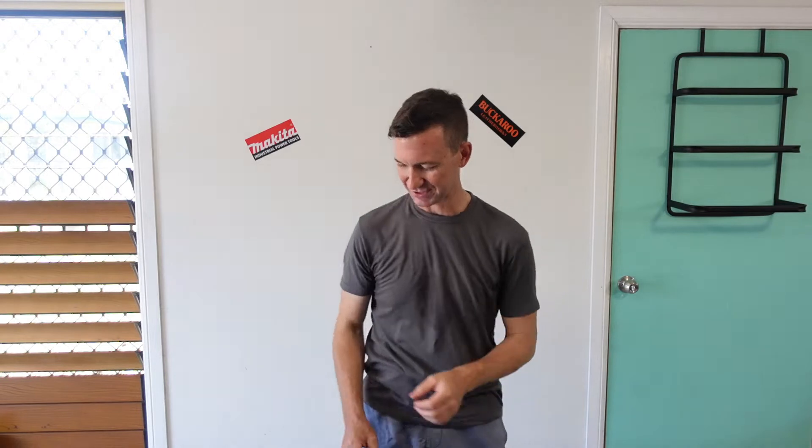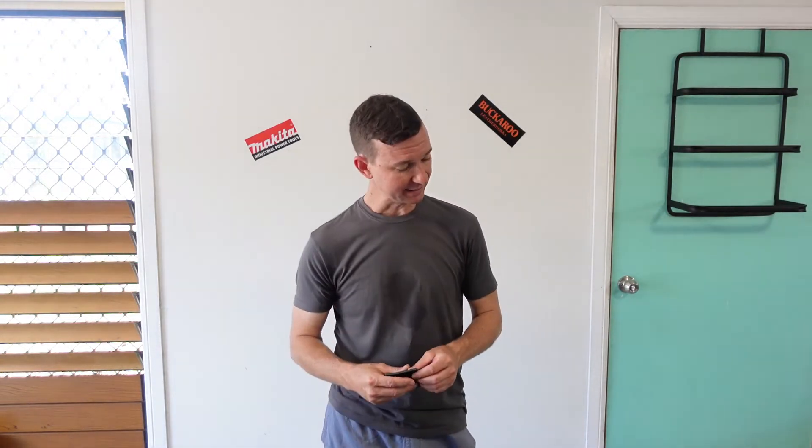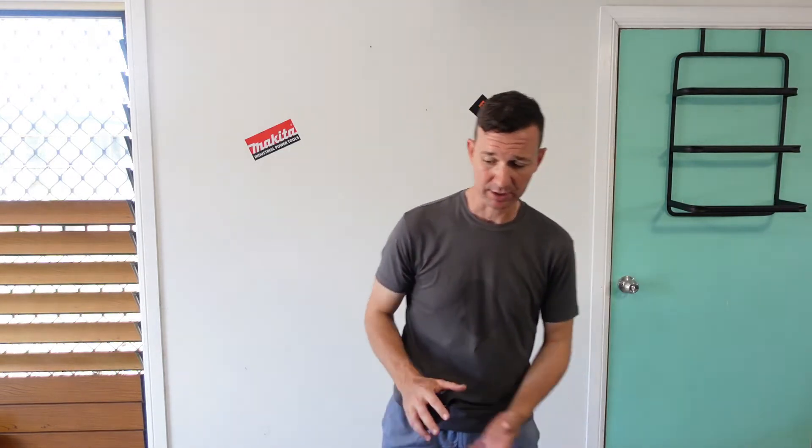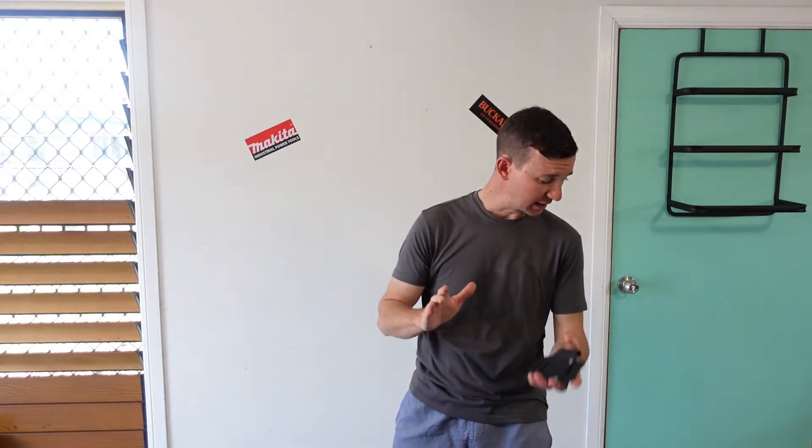G'day guys, Chrissy, Midlife Carpentry — she's getting toasty out here. Thank you for joining me for another little 'as I see it' review channel episode. Basically today we are talking about another product that Buckaroo has given to me, courtesy of my request for giveaways, and it is the suspenders pencil holder — this little bad boy here.